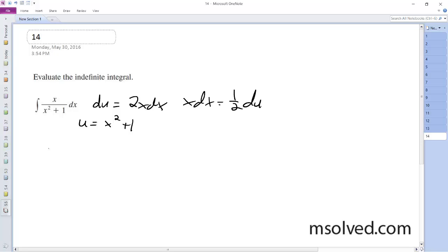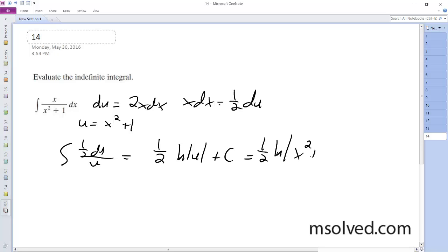Integrating, 1/2 du over u equals 1/2 ln(u) plus C. Subbing back in, we get 1/2 ln(x squared plus 1) plus C. And that should work.